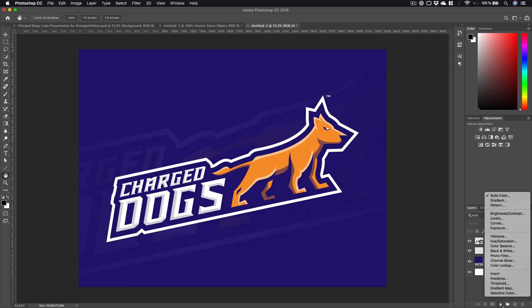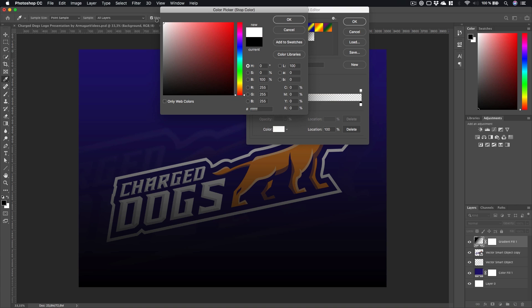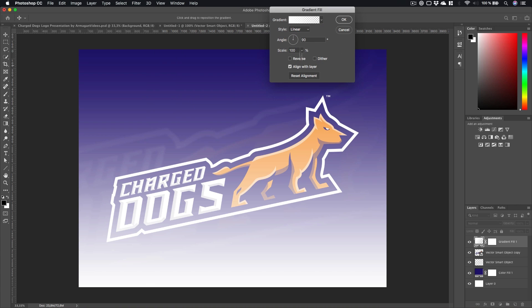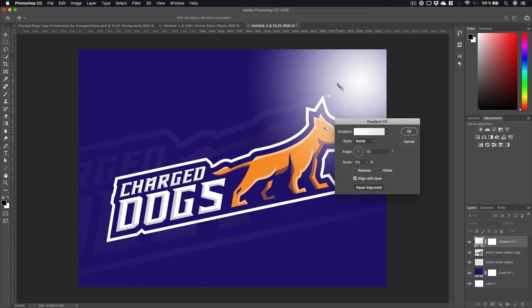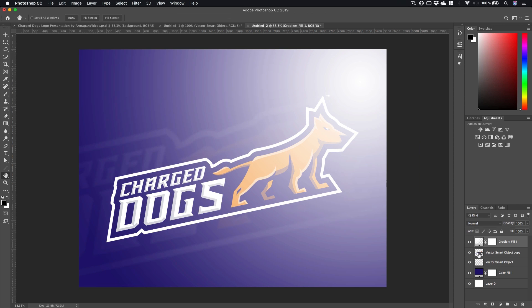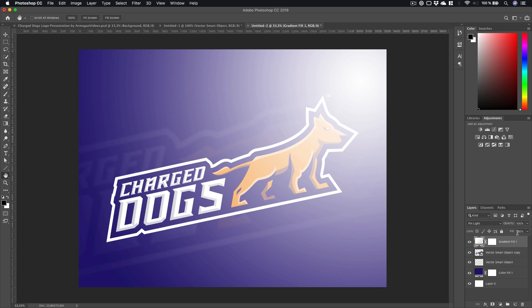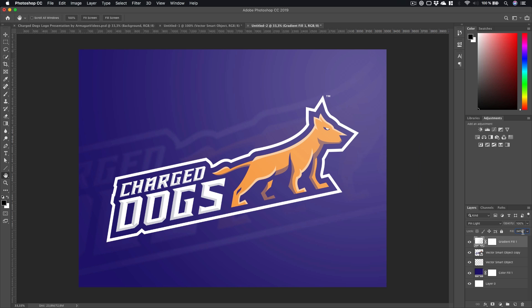Next we're going to create the cool lighting setup. Click on the little icon, go to Gradient and make it white — very important, change both color stops. Drag the pop-up down, change it to Radial, and drag to the top right, then scale it up. Change the blending mode from Normal to something like Pin Light — it's really trial and error. Drag the Fill down to maybe 37 or so.